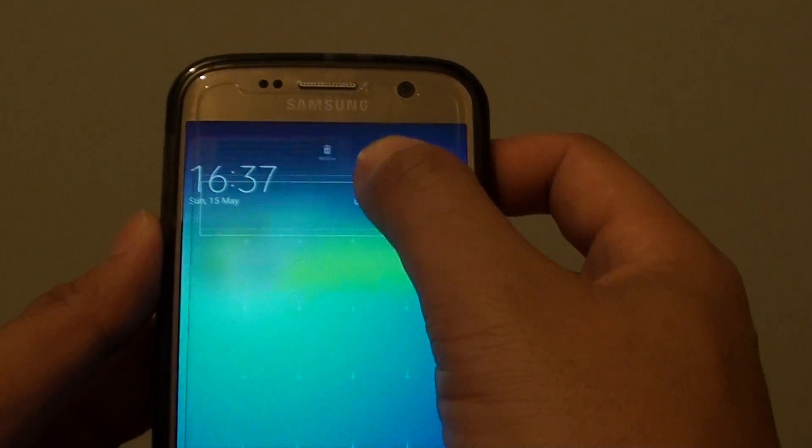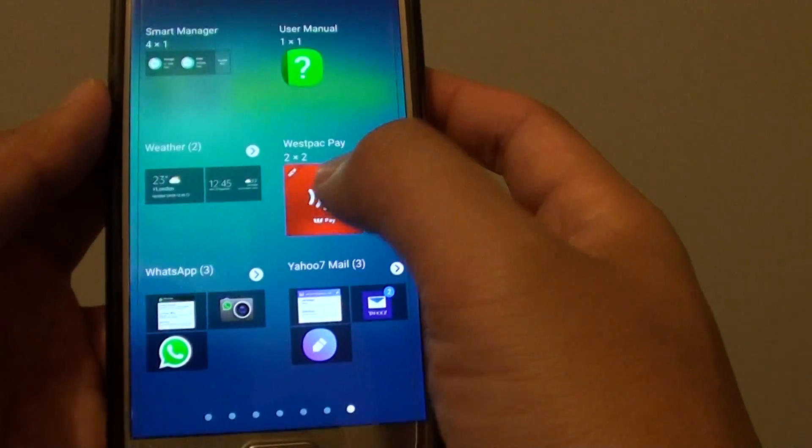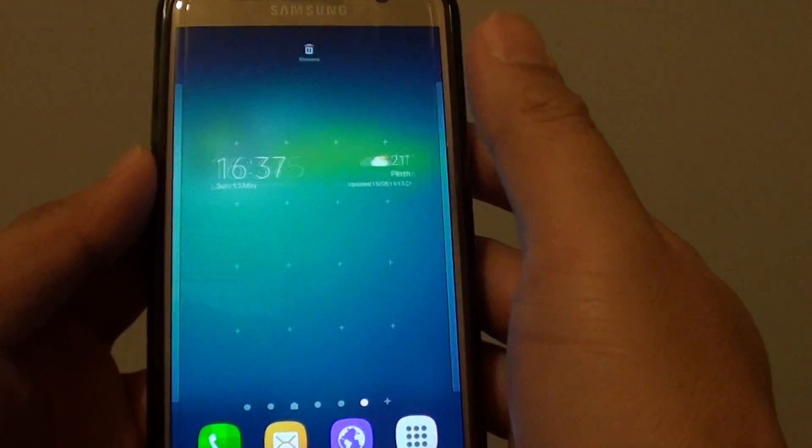I'm just going to remove it. If you already have the widget, it won't allow you to add another one. So tap on it, tap and hold, and let go.